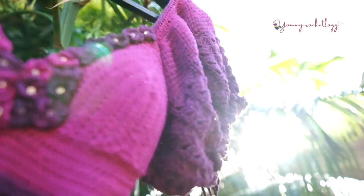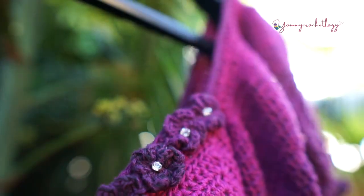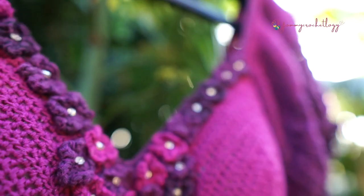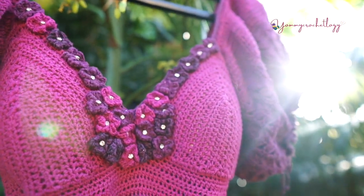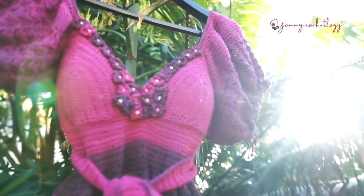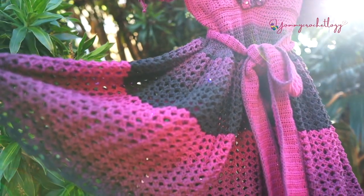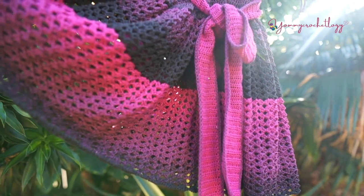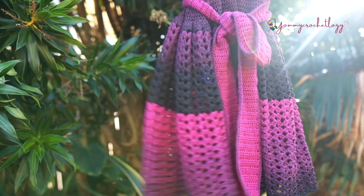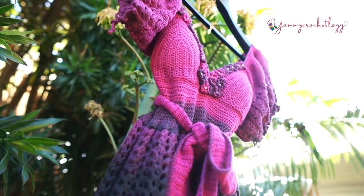Hi everyone and welcome back to my channel. This is Yomi Brown of Yomi Curseology, and today's tutorial is this petite flower applique that you can use on any of your projects. At the moment I will be using this for our Isabelle puff sleeve top, and sooner or later in a week or two I will upload this beautiful gradient dress, which has nice open lace stitches and amazing color.